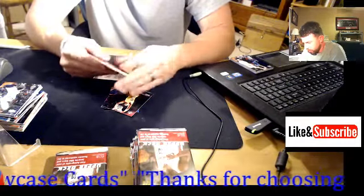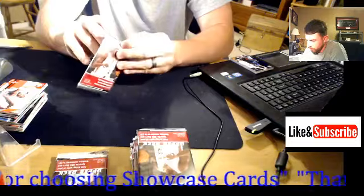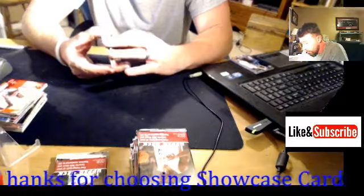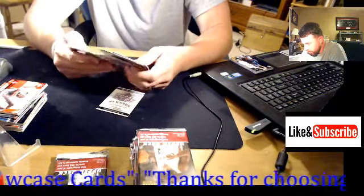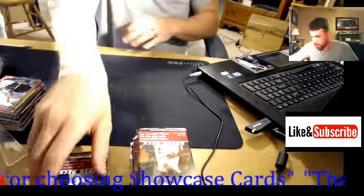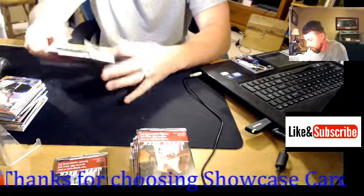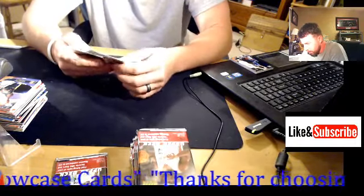Richard Jefferson. Still trying to get that Jordan card. Even the base Jordan cards people collect those — for instance, me. Just the base Jordan cards at a high grade are very desirable from this set. It'd be really cool if I could get a nice patch from this, but I don't know if they have patch cards in this set or not.